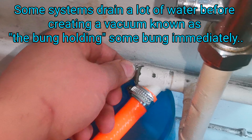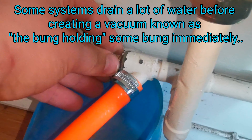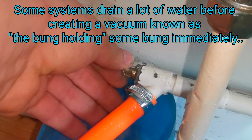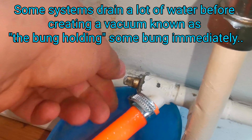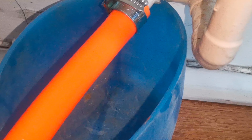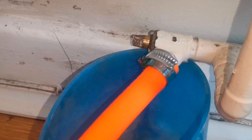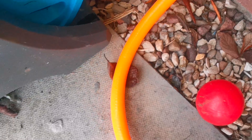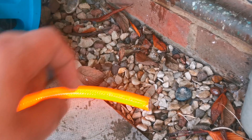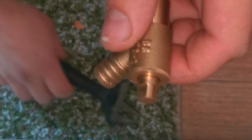That's how a bung works. If you think of this as the vent pipe — we block the vent pipe and suddenly there's no water coming out. We also block the other pipe, blocking anywhere there could be air, creating a vacuum. You can see there's just water in there, and as soon as I release it, that's it done.